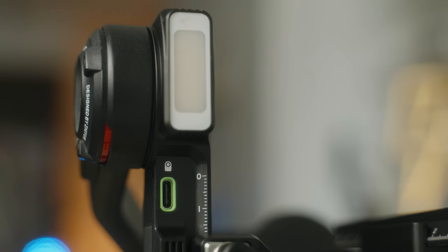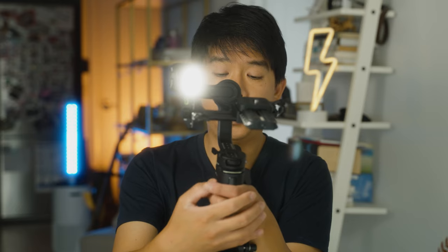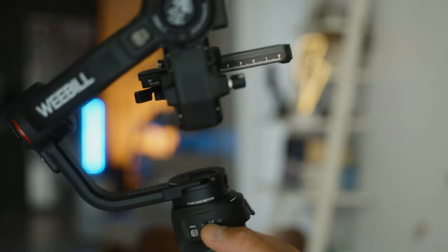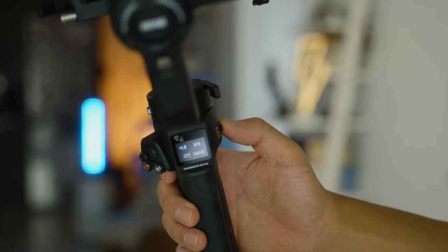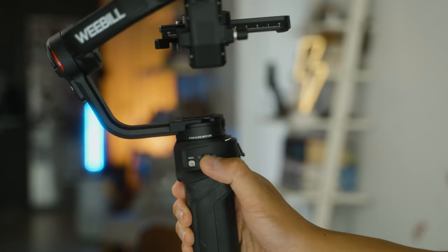The Weibo 3 also has a built-in fill light unlike the Weibo 2, similar to the one on the Crane M3 and Crane M2S. It has a brightness of 1000 lumens and adjustable color temperature from 2600 Kelvin all the way to 5400. To turn it on, hold the fill light scroll wheel button. From the LCD screen you can press once to adjust brightness, tap again to adjust color temperature, and hold to turn the light off.